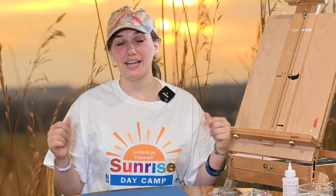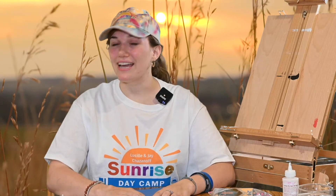Hey campers, my name is Victoria, and I'm here to inspire you to use your creative mind. As we all know, this week's theme is Safari Week, and I decided that today we would bring the safari to life. But before we begin, let's see what the magic easel has to say.